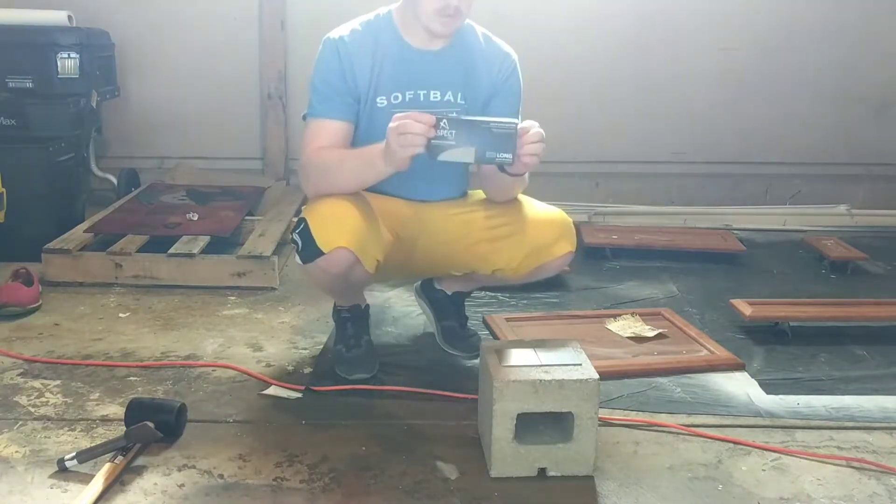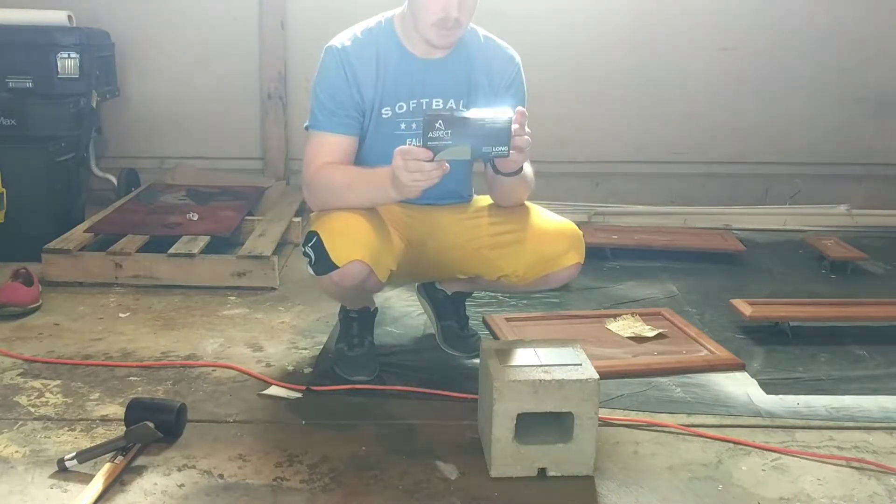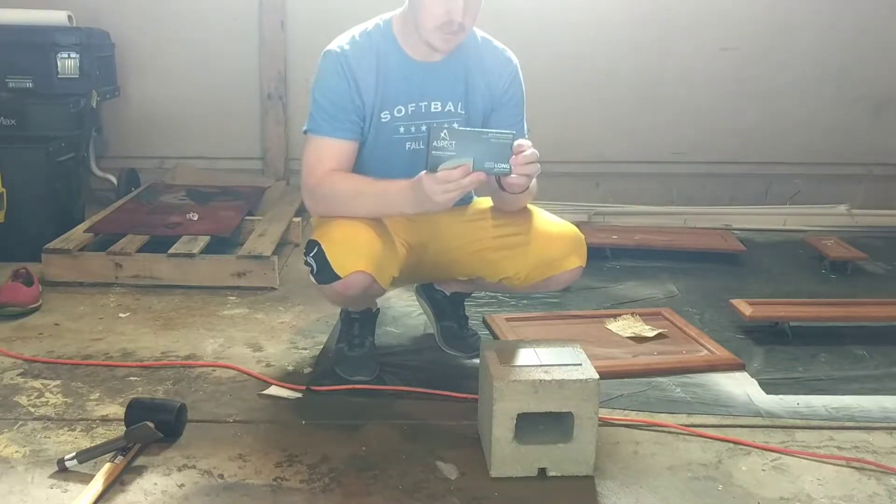Lately I've been installing these Aspect backsplash tiles in my kitchen and today I'm gonna show you how to cut them in half when needed.